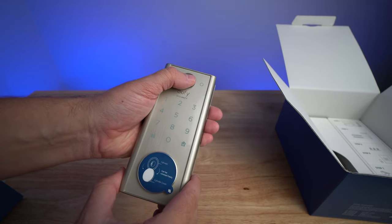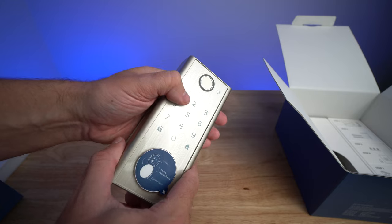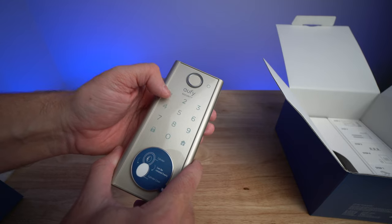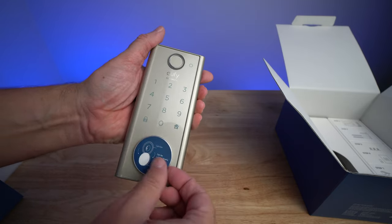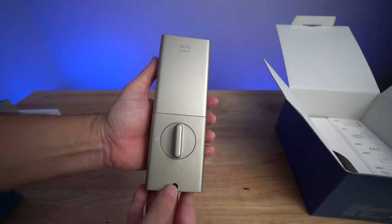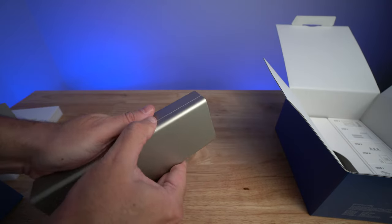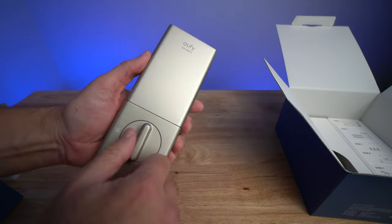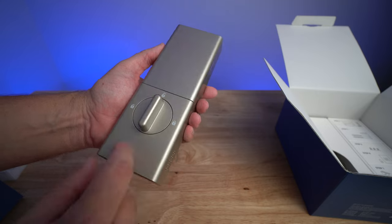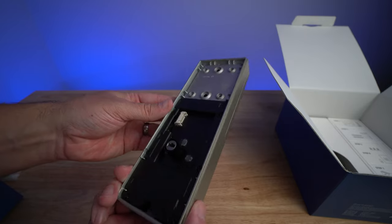Then you have the fingerprint sensor up here — it kind of blends in with the color. Then you have all the buttons here; they look press-sensitive but there's no physical button. Then you've got the lock here. It kind of explains how to remove this so you can use the physical keys. Then you have the backside on the interior — that wire connects up, the batteries go behind there, and there's a physical lock and unlock. It looks like it goes both ways so you can set it up for a right-swinging or left-swinging door. This is pretty heavy duty as well.